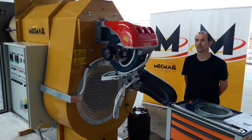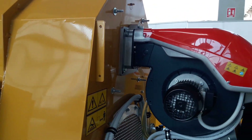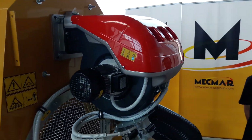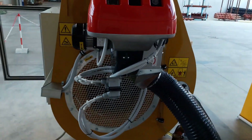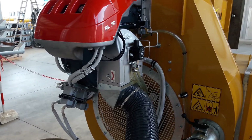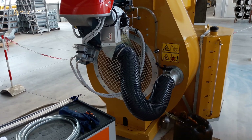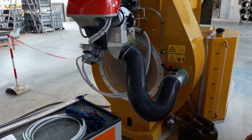Hi everybody and welcome back to our tutorial sessions. Today we are here with Daniele for checking out how we typically perform an initial calibration of the diesel burner before delivering our dryers. Remember that this video is not meant to be a lesson on how to use the burner, rather an overall demonstration.